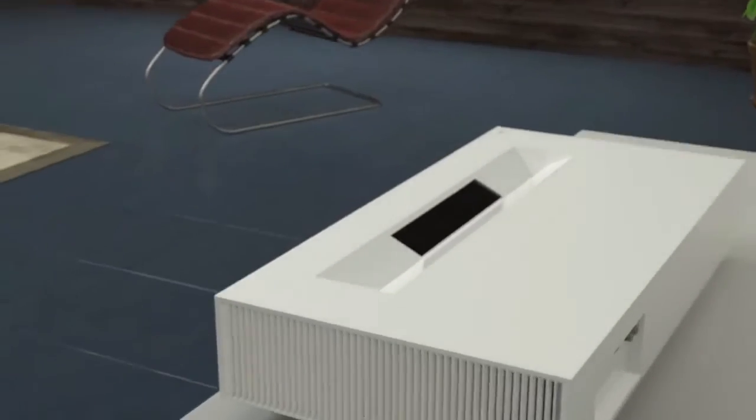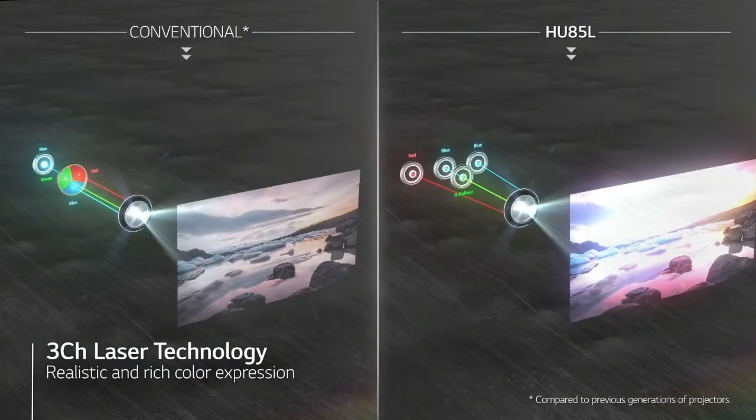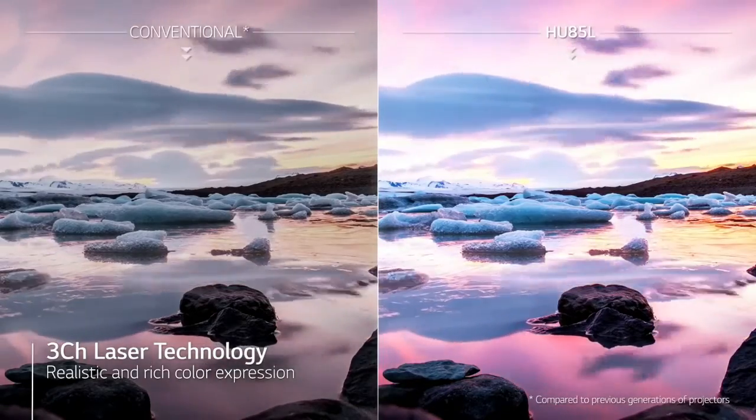LG WebOS Smart TV Operating System for all your favorite content streaming apps. 4. Alexa Built-In, includes LG ThinQ AI and Bluetooth Connectivity.